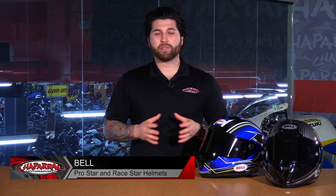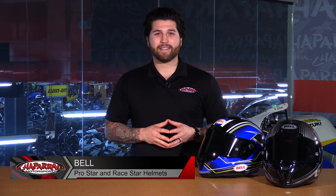Hey guys, it's Matt from Chaparral Motorsports. Today we are going to take a look at the all-new 2016 Bell ProStar and RaceStar full-faced helmets. Let's check these things out.